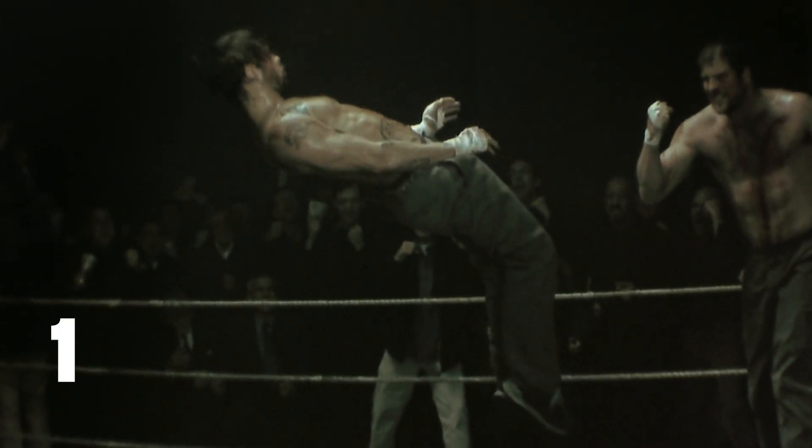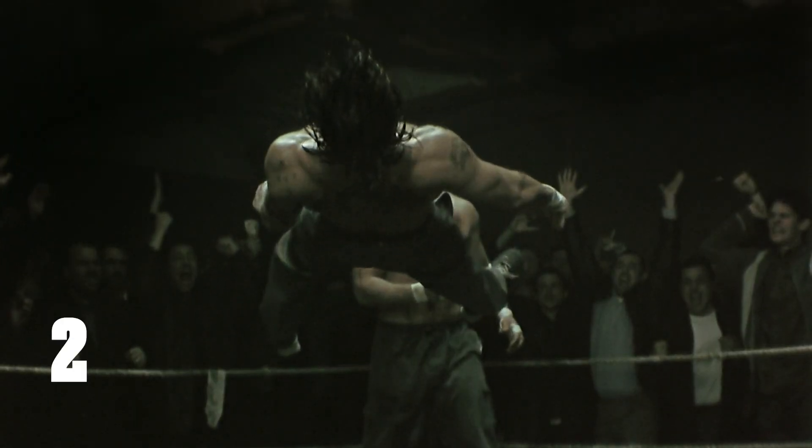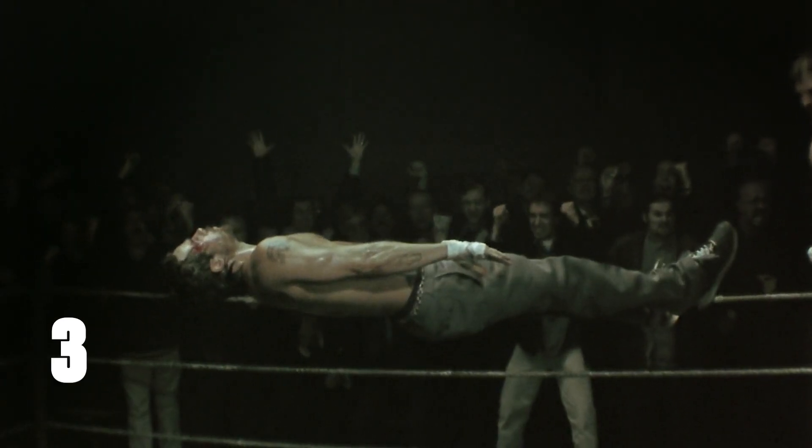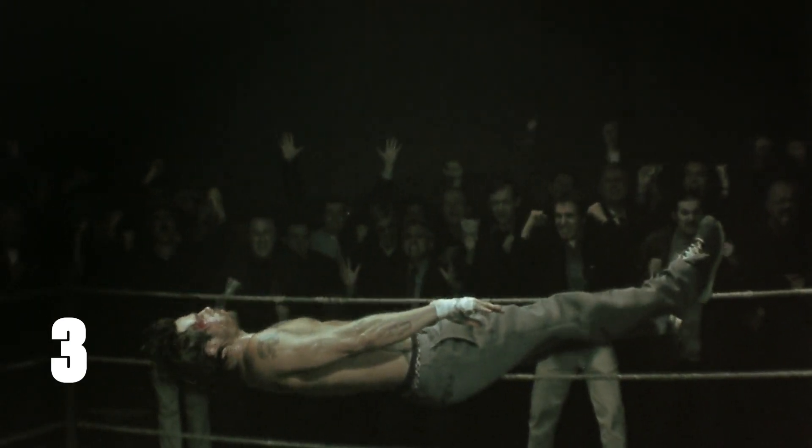We start with this super slow motion shot of Mickey flying in the air. Then we cut to the front angle of him still falling. Back to the side view to finish out the fall. And as the camera ramps to speed, we match cut to Mickey landing in a pool of water.